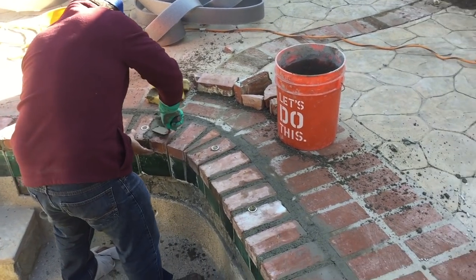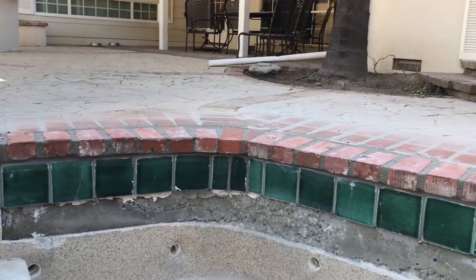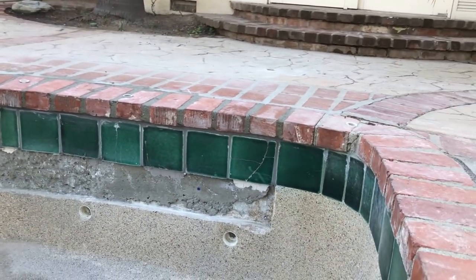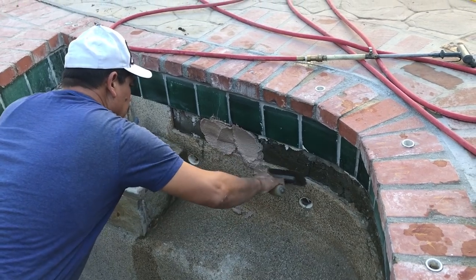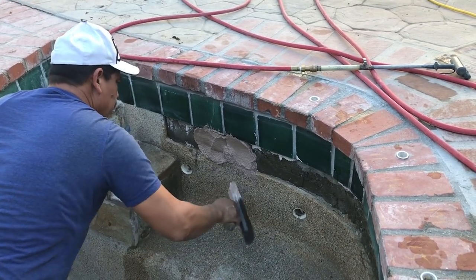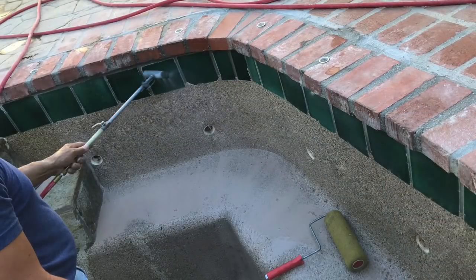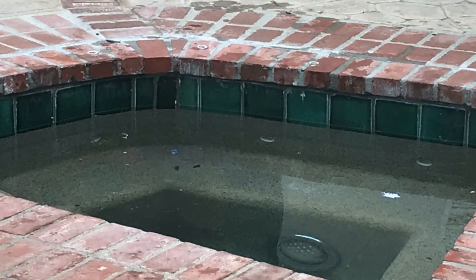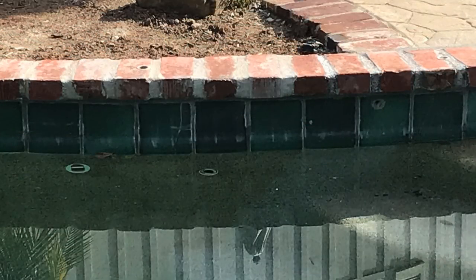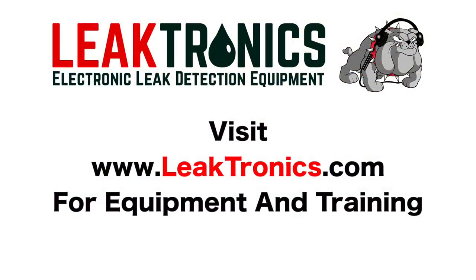We lay out our brick and our tile and do what we need to do as far as grouting them once they're in. Then we do our patch — a pebble tech patch — and match it the best we can with the rest of the pool. We wash it down to get a nice exposure, and this is what it looks like when we're finished. Check out our website at www.leaktronics.com for more.